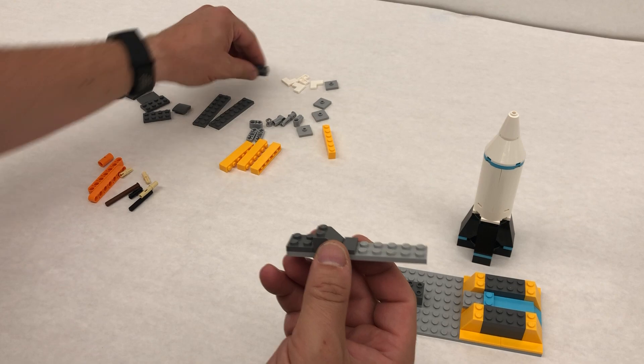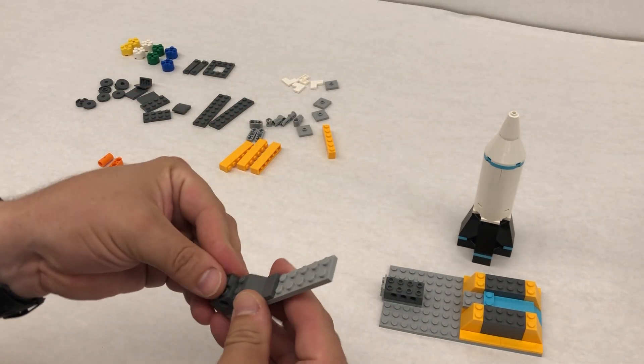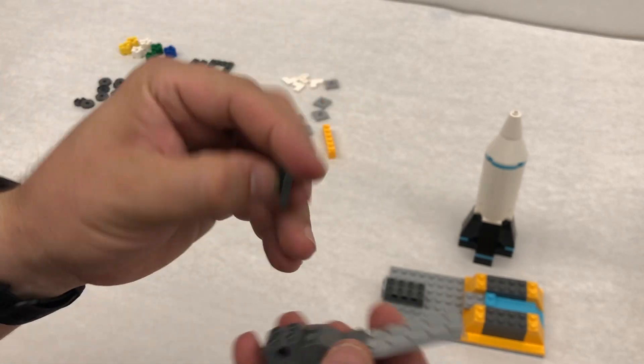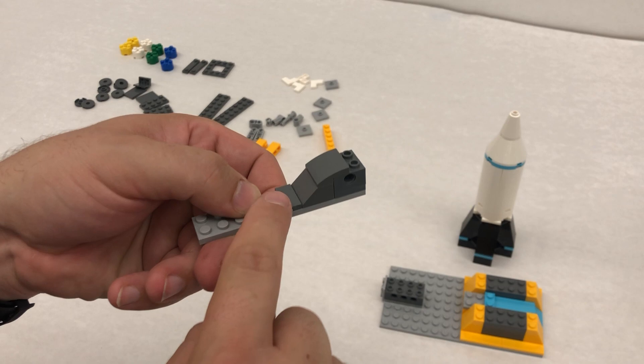Then we take our other Technic bricks, our smaller ones that just have the one hole in the middle — these come right here. Step 27 has us taking this curved smooth one, and that's gonna go here so it keeps curving up like this.